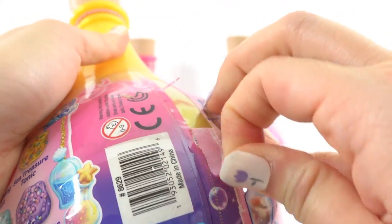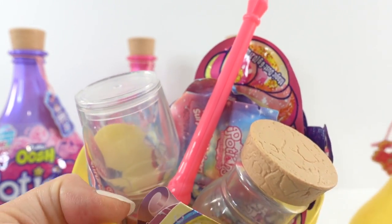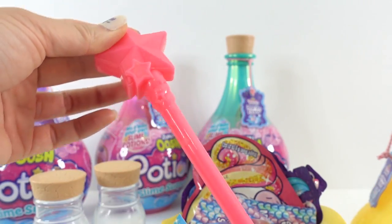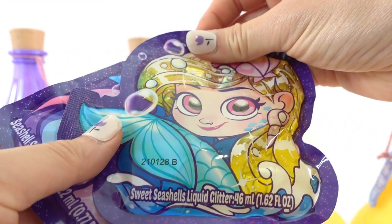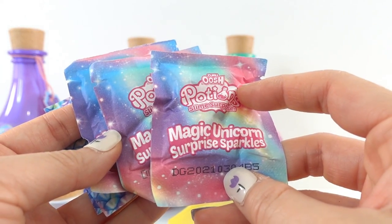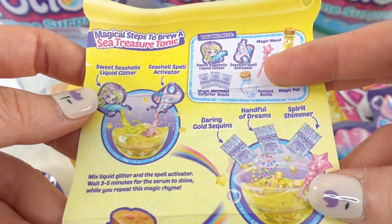Let's start with this one. Let's pull down the tear strip and pop it open right here on the bottom. So inside are two bottles where we can store our slime afterwards. We have a little stir stick wand that actually glows in the dark, some magic dust, sweet seashell liquid glitter, a seashell spell activator, and three magic unicorn surprise sparkles.